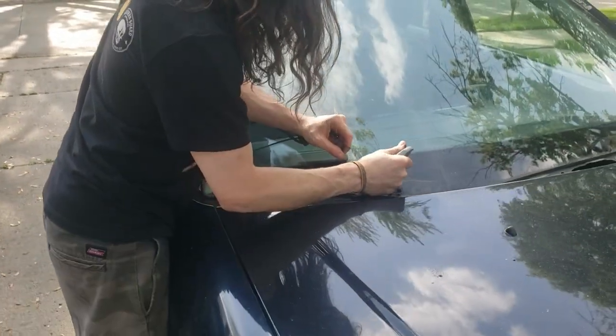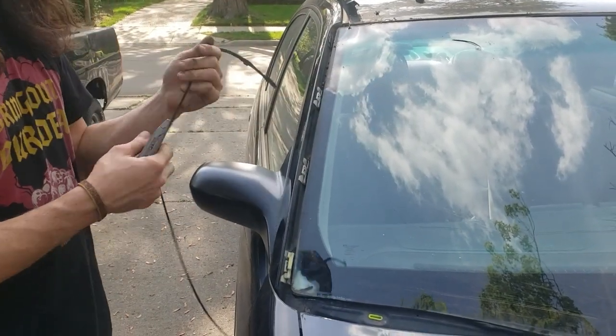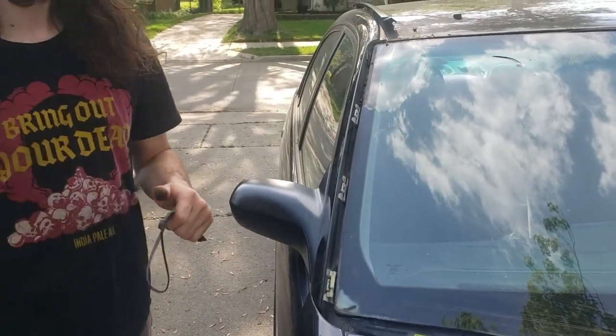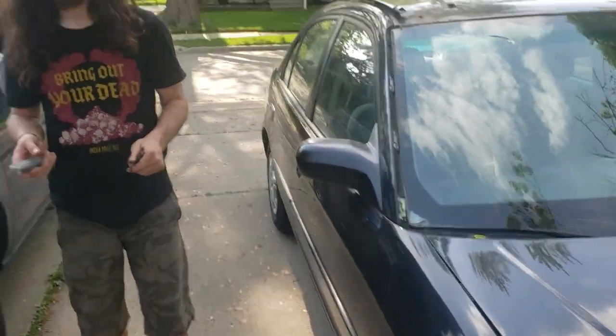How many windshields do you personally change in a day? In a single day? Yeah, like on average. I'm sure some of them suck really bad. About eight — I'm gonna say on average about eight. Long day. Eleven.